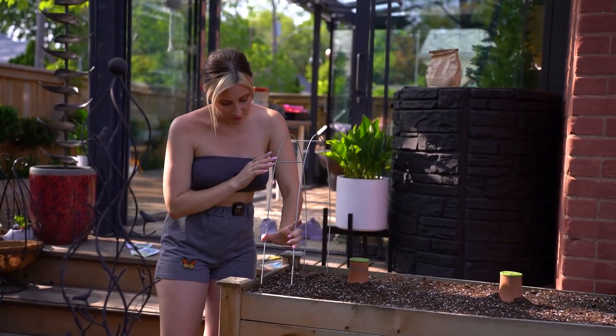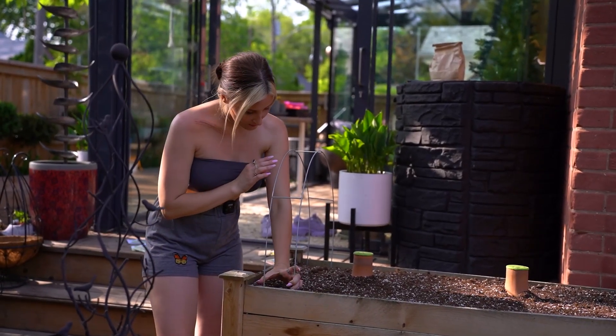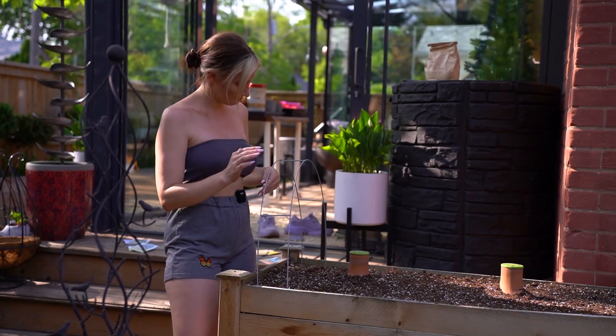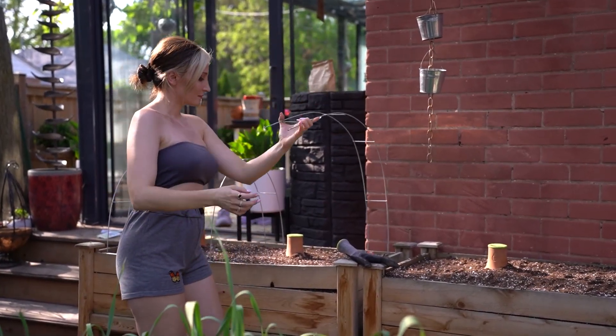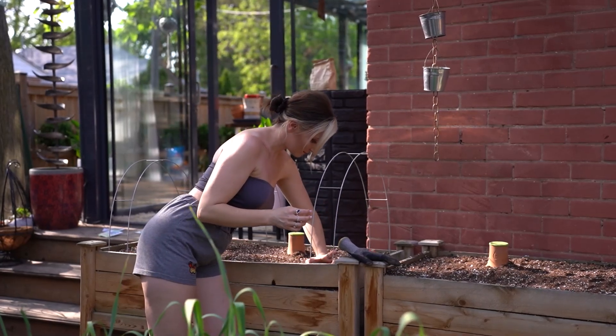I have to do this because of squirrels. If I don't do this and there's nothing in the bed, they'll dig all through it. So — preemptive strike. They are monsters!